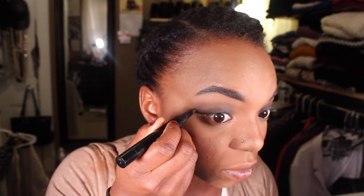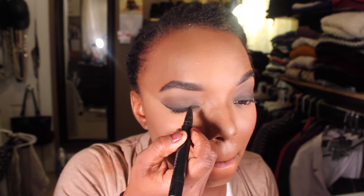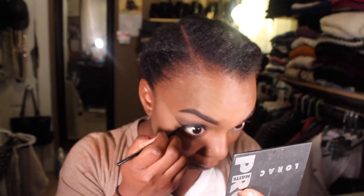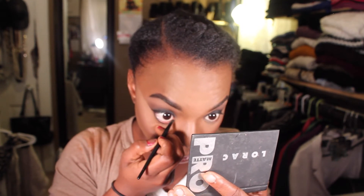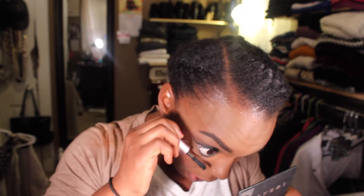I added a little blush and highlight, and now going back to my eyes — I'm defining my eye line using that same liner from the beginning and doing a lightly winged liner. On the bottom, I'm using the same Rimmel London gel liner from my 'get ready with me' video. For today I used the Too Faced Better Than Sex mascara — I received a sample of it and was trying it out; I still don't know how I feel about it.